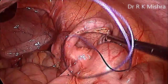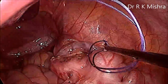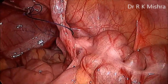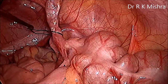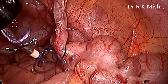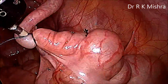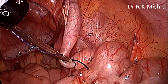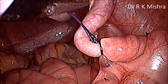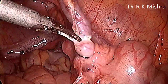Use a pre-tied Misra's knot, that is an endo-loop knot. Put it and catch the appendix, then pass this loop by the knot pusher behind the structure. Bring the tip of the knot pusher over the taenia coli so that it will automatically go there. To prevent incomplete appendicectomy, keep the tip of the knot pusher over the taenia coli; as soon as you tighten it, it will automatically go to the junction. Only one knot is more than sufficient. Bring the scissors and cut.